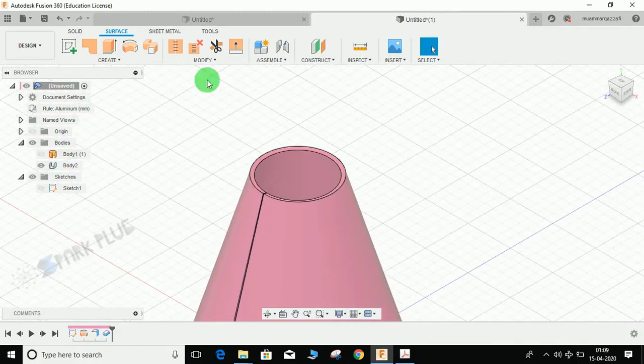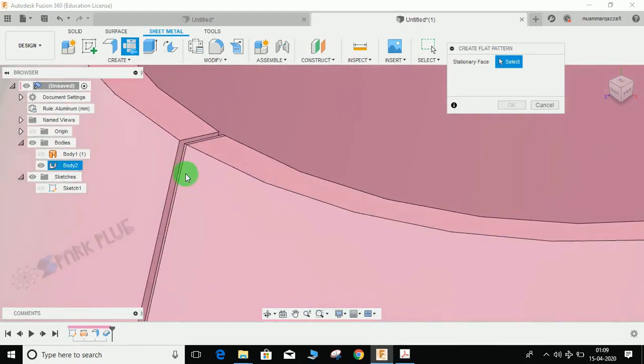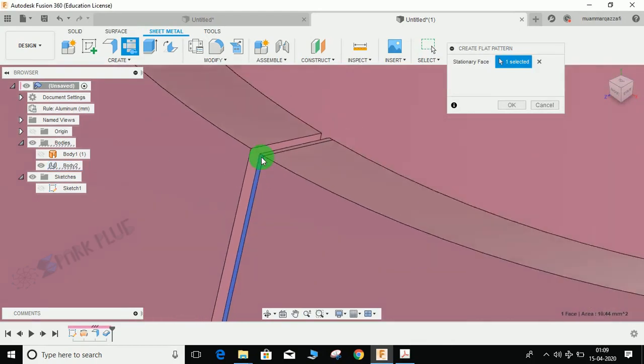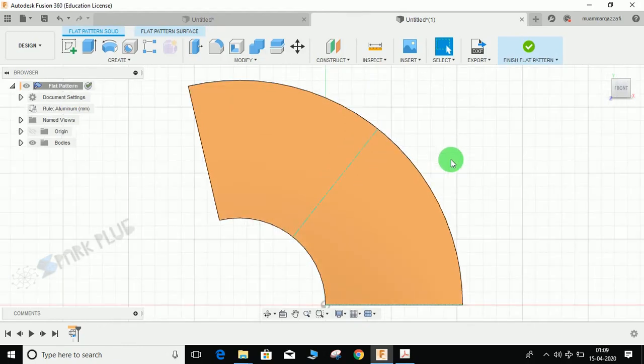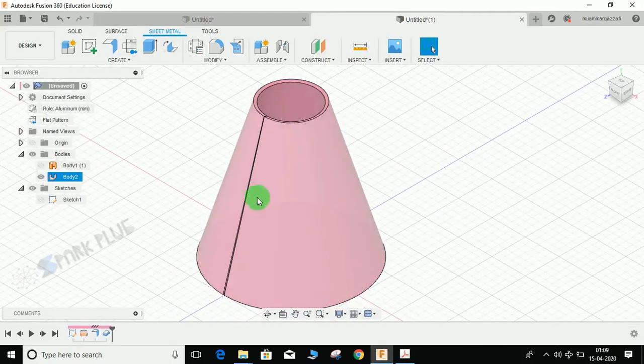Go to the Sheet Metal workspace and select Create Flat Pattern. It will ask you for a stationary face — select the 0.1mm wide stationary face to create the flat pattern, then press OK. You will see a flattened surface of the body. One important thing to note: when you are in the flat pattern workspace, you cannot make edits — for example, if you make a hole here and finish the pattern, it will not be included in your body. It is just for visual purposes.